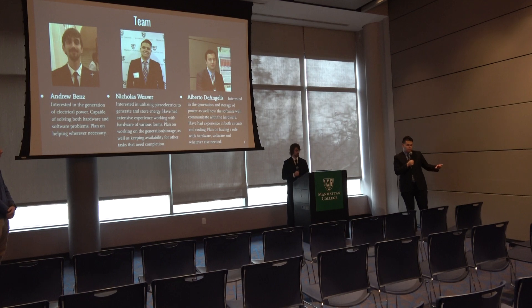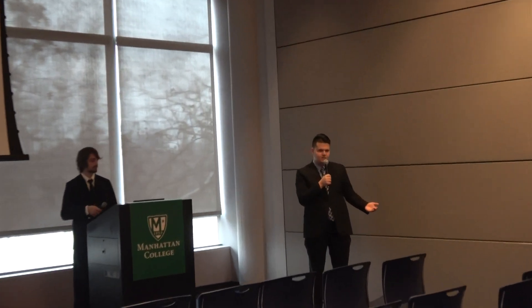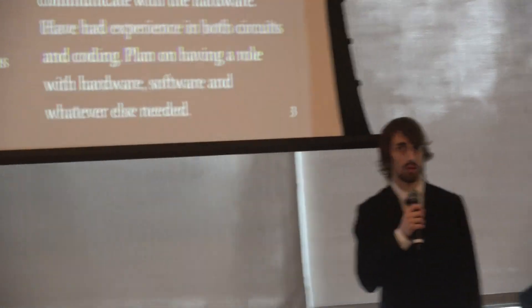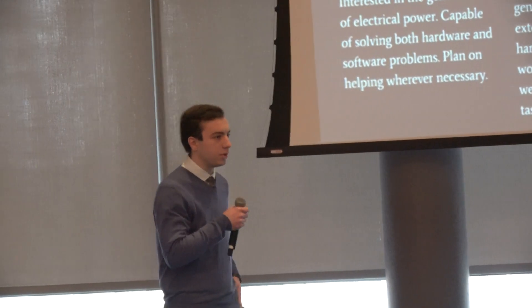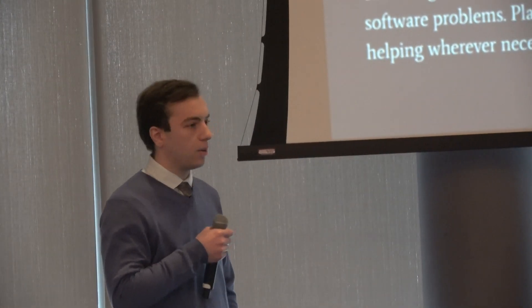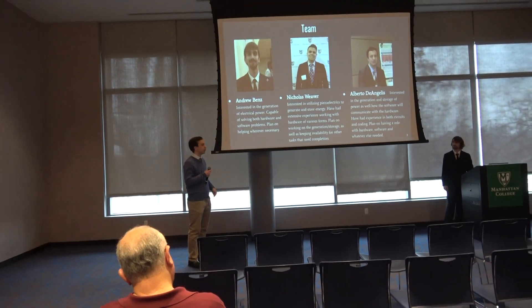My name is Nicholas Weaver. I'm the co-hardware lead. I have a background in robotics and circuitry since high school. My name is Andrew Benz, I'm the team leader, currently working to help with both the hardware and software portions of the project. My name is Alberto DeAngelis, I'm a computer engineering major, interested in the generation and storage of power as well as the software side and how it will integrate with the hardware.